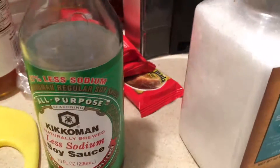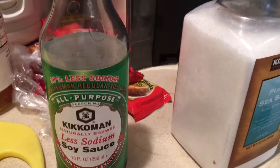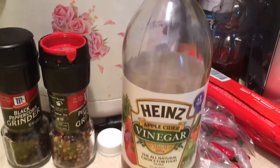The recipe I'm using for this video is actually going to be in the comment section where you can click on it. I'm using a low-sodium soy sauce — it asks for a half cup of that with the four pounds of chicken. It also asks for a half cup of apple cider vinegar, but you can use any kind of vinegar; even rice vinegar has a little sweetness to it.